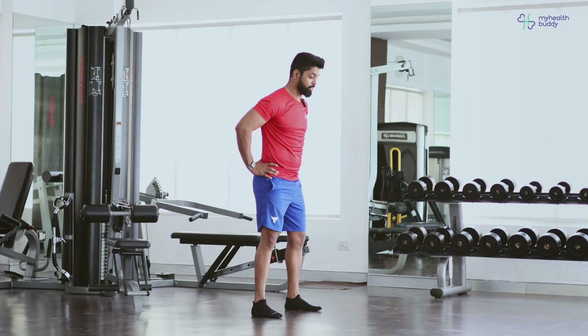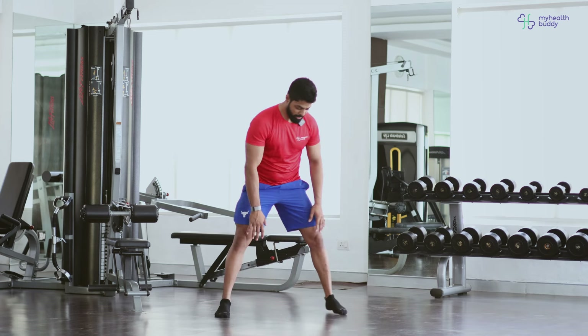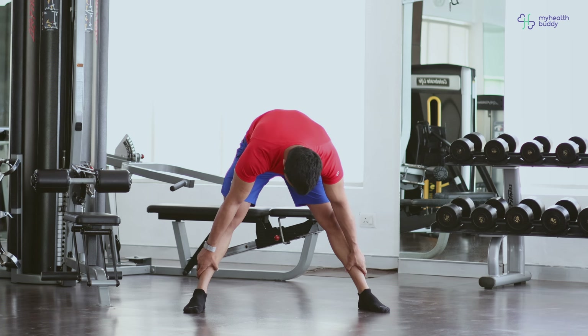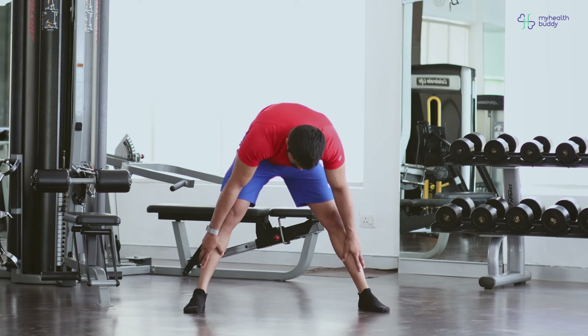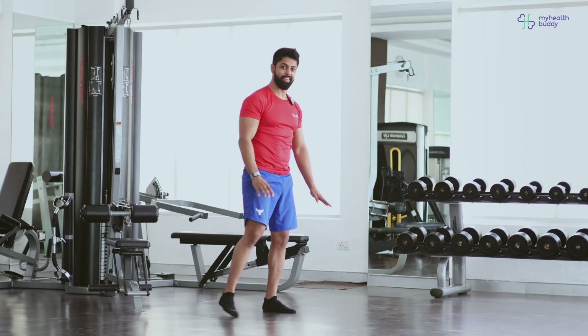Now same thing. We go slowly, opening my legs wide and face here, and slowly towards my toes. If you can't go to the toes, maybe hold on to your shin. Go slow. You can even walk your fingers if you want to. And we come back, feeling the whole stretch on your hamstring. And switch.